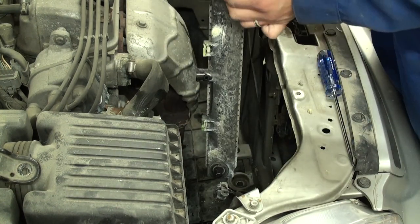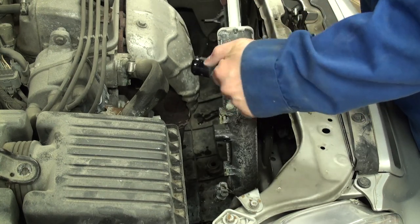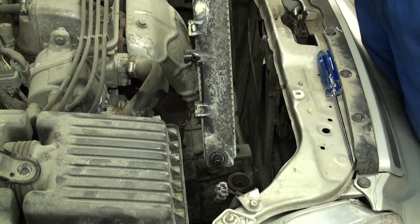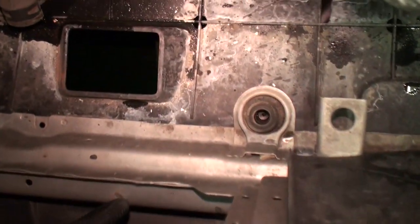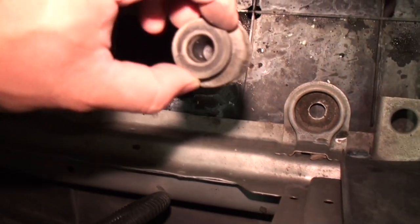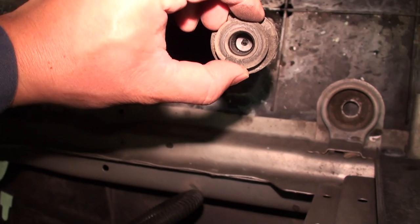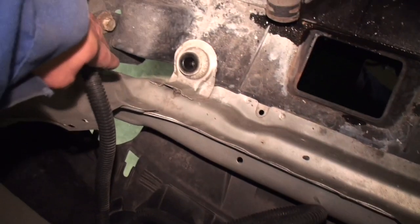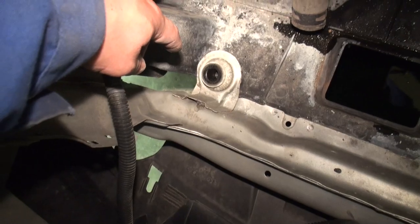When you remove the radiator, pay attention to the rubber feet on the bottom — these need to go back onto the new radiator prior to reinstallation. After the rad is removed, you can see the rubber isolation mounts that sit inside the frame. The rad stud sits in these mounts to isolate the radiator from vibration and prevent rubbing and chafing.